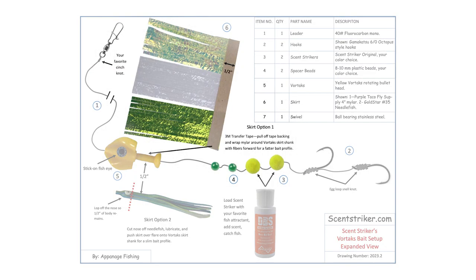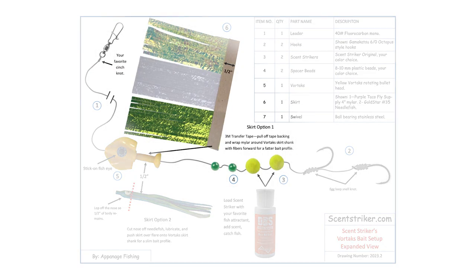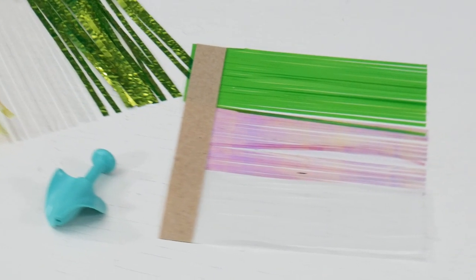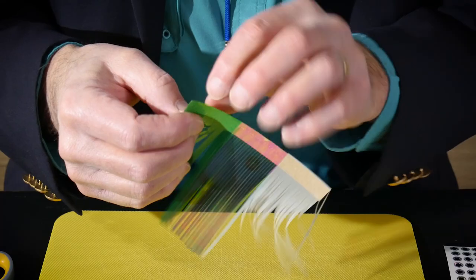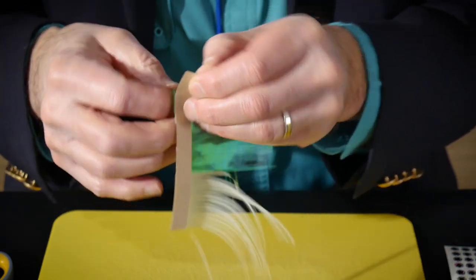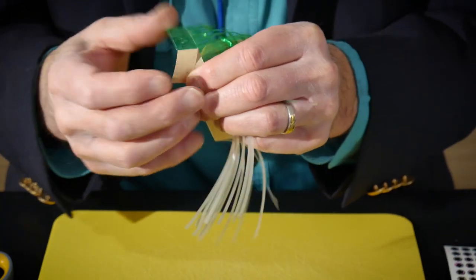So let's do a little bit different one. Again, using banded mylar material from Purple Taco Fly Supply. We're going to use banded material already applied on one side of the double-sided transfer tape.